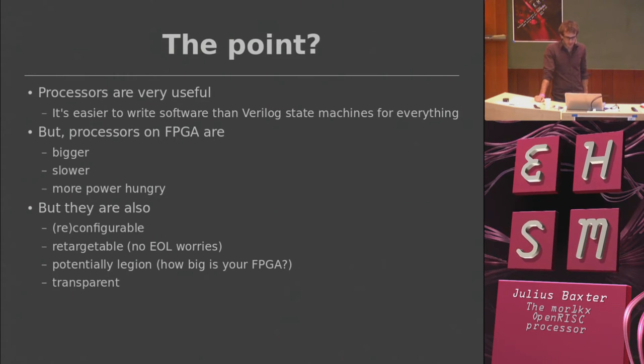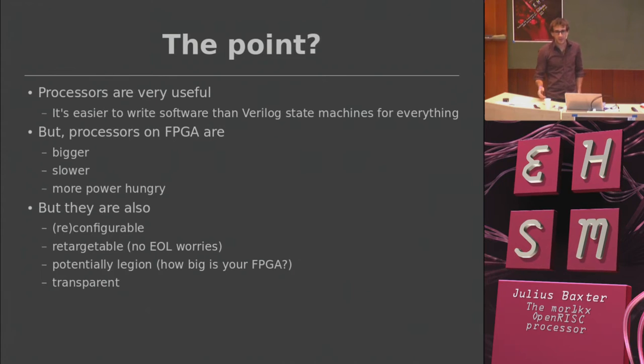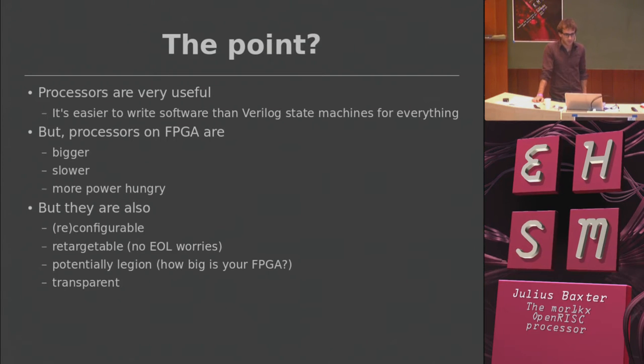One of the first things I'm going to answer is some of the hard questions in this field. Why would you do this? I get asked that quite a bit — why would you want to write a processor for an FPGA? FPGAs are good for certain things, but probably running processors isn't the best use of an FPGA. They're obviously bigger, can't run as fast in terms of frequency, and take more power versus, say, a low-power application-specific chip like a Cortex M3 from Freescale or whatever.